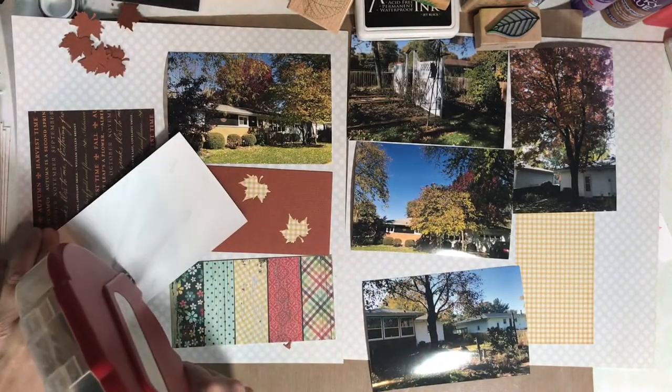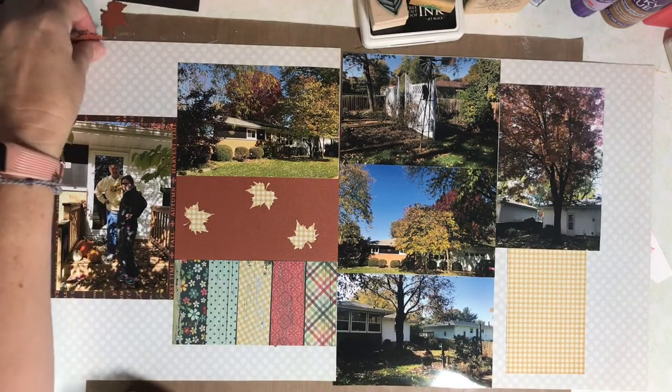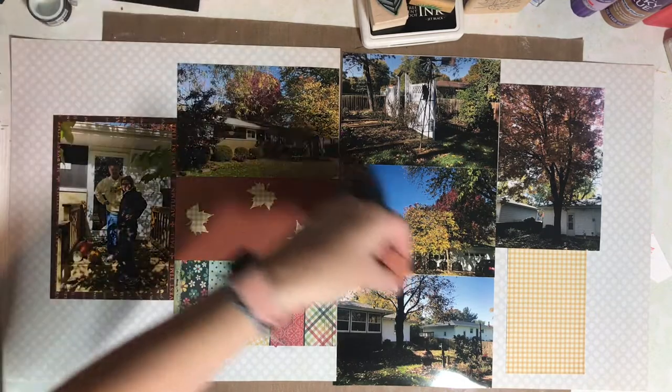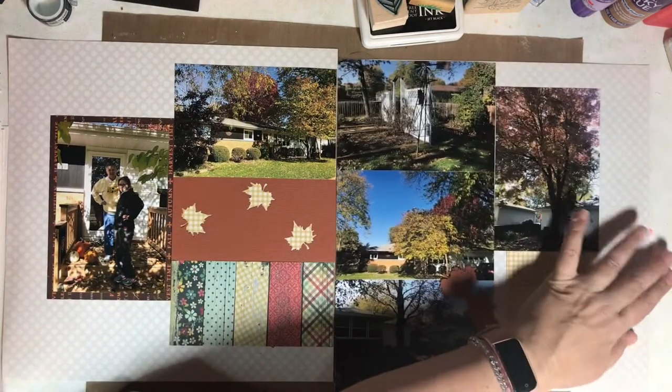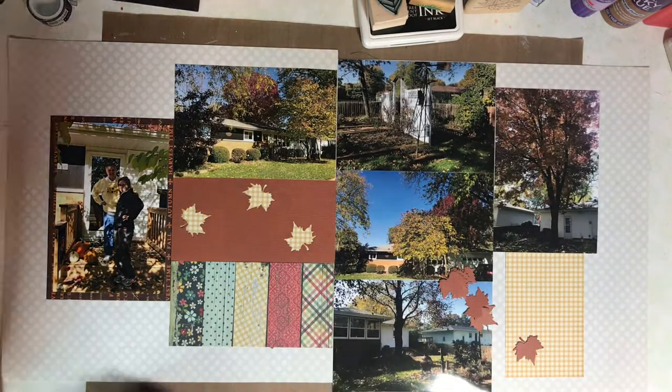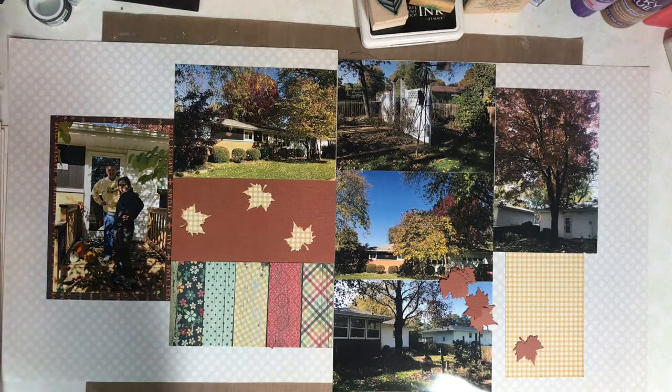It's time to adhere everything to the page — I won't make you watch me adhere everything. Now it's time for the leaves. I think they make a nice visual interest to the page and kind of draw your eye across the page.